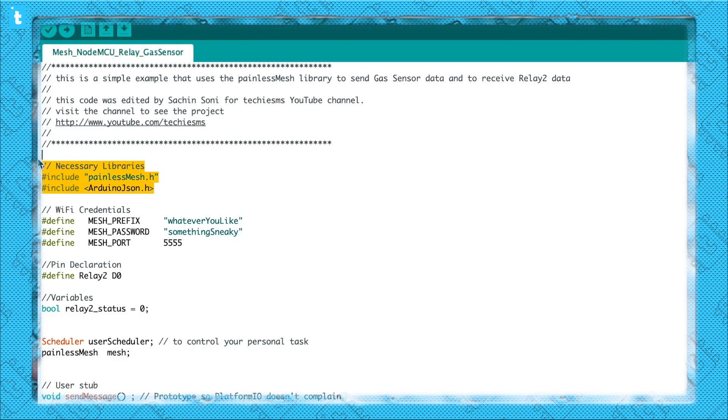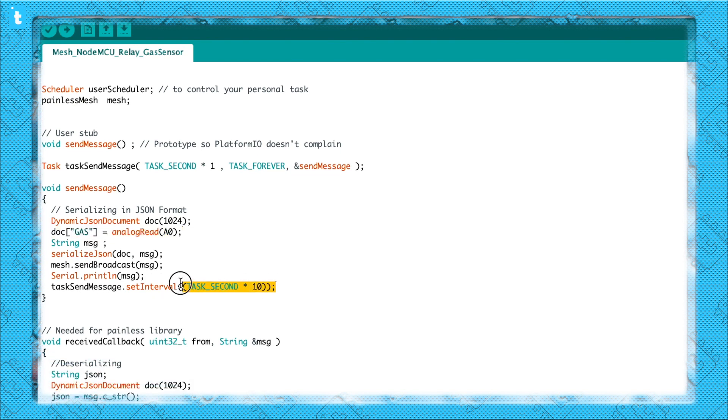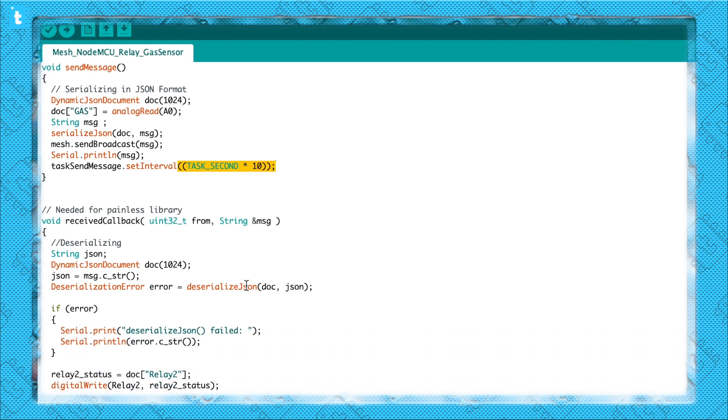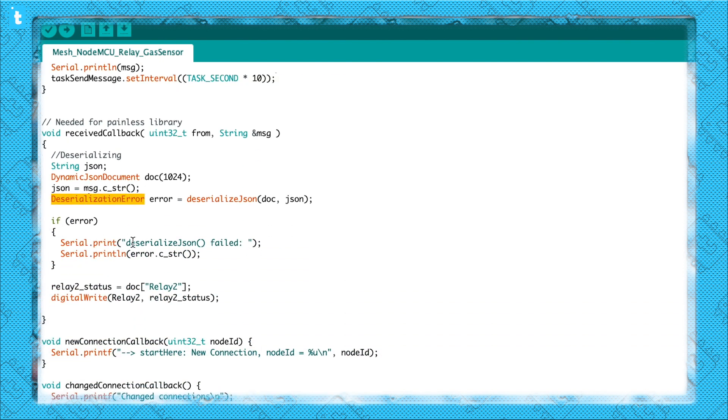Now let's jump to the coding of the last NodeMCU board on which I have attached one relay module and one gas sensor. Again, the necessary libraries, necessary WiFi credentials, and in the sending part I am sending the data of the gas sensor using one value called gas. I am sending the data after 10 seconds of interval. In the receiving part, I am receiving and deserializing the data, interested only in relay2, and turning the relay on and off accordingly.